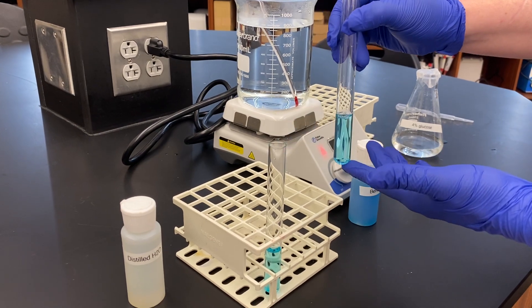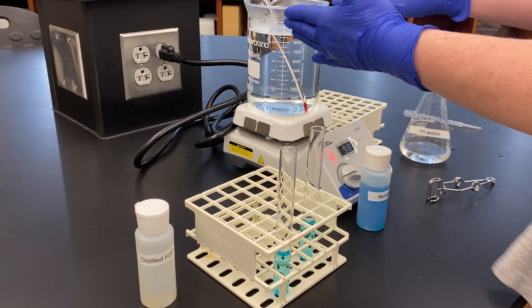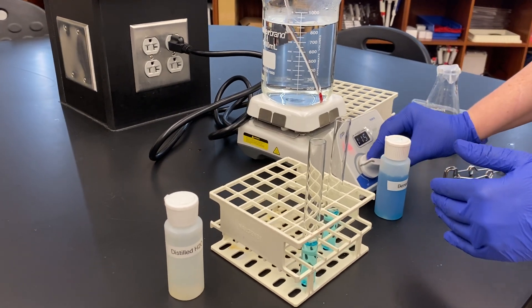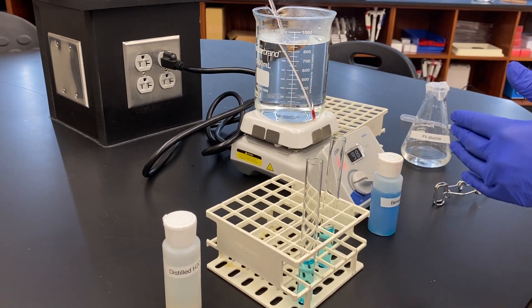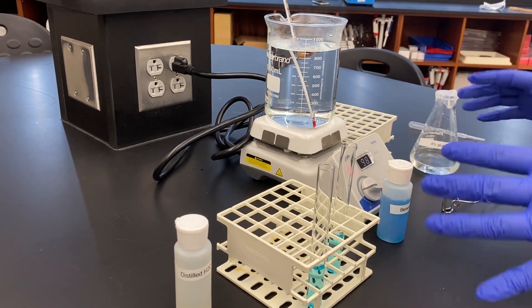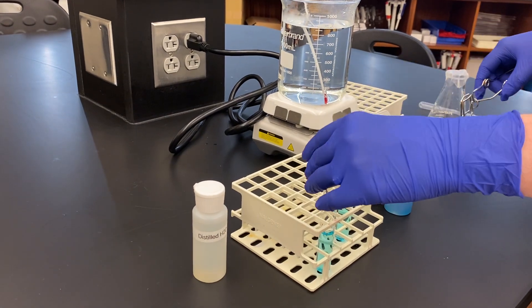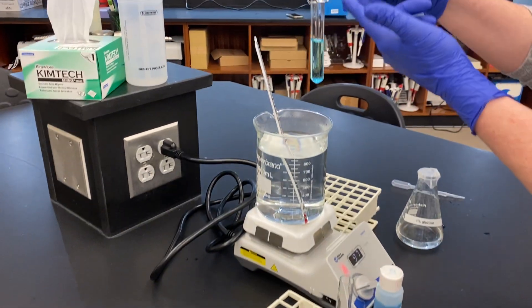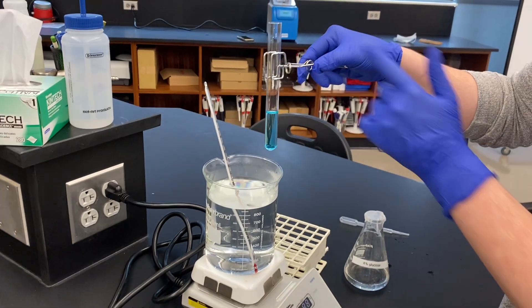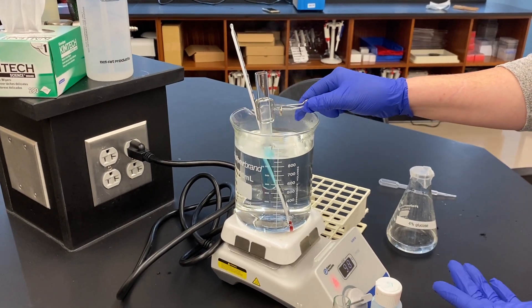This reaction actually needs heat in order to occur. We have our hot plate set to about 100 degrees Celsius — it's not quite there yet, we're about 80 degrees Celsius, which is about where we want to be for this reaction. Anywhere between 80 and 100 should be sufficient. We'll put our test tube on a test tube holder and stick it in there for three to five minutes.